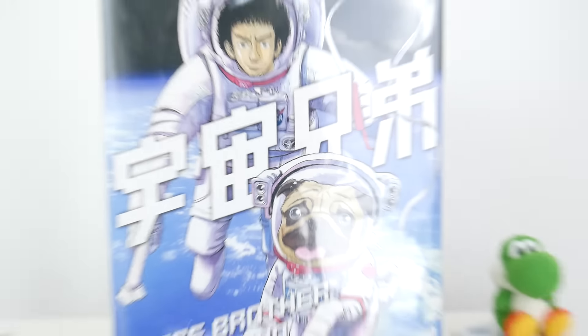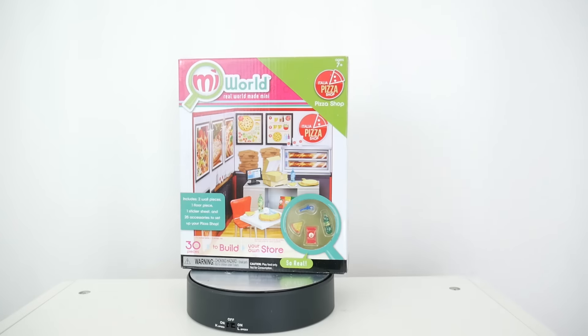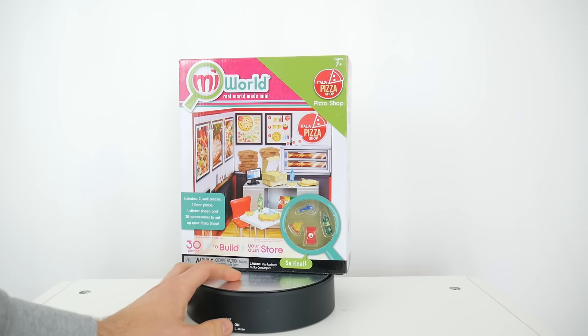Basically two things I like are cute dogs and space, so this pretty much is everything I'd ever want. But the thing is, I'm not talking about this in the video. This video is about the My World pizza shop.